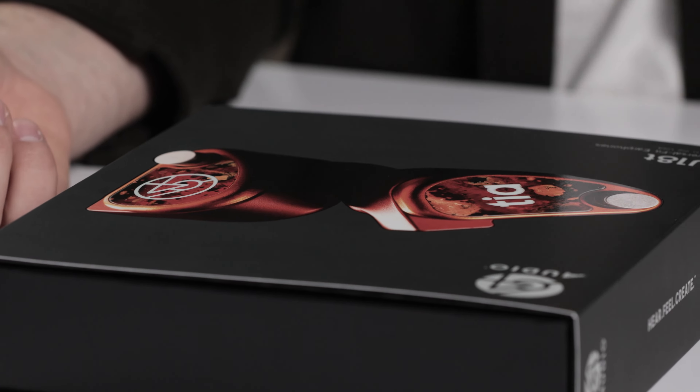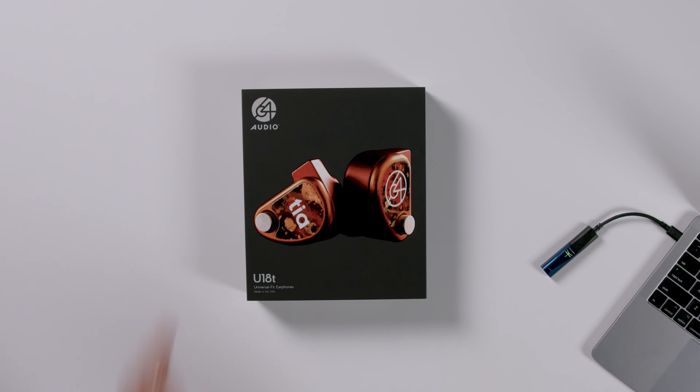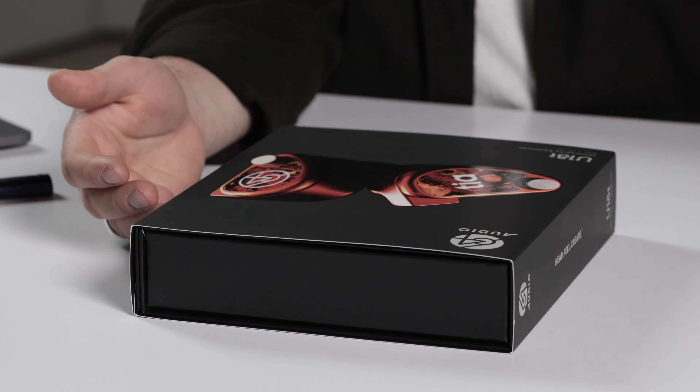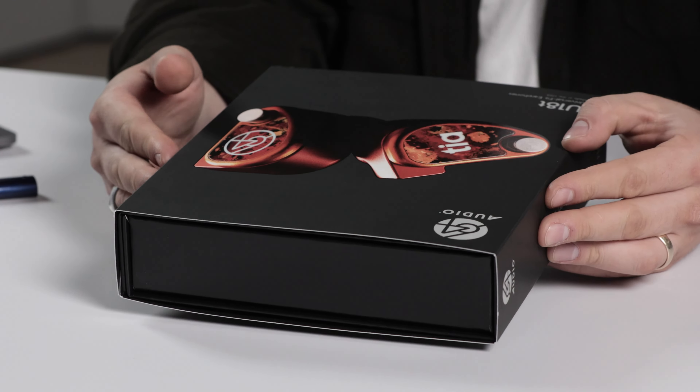That chip — famously with the U18T and the Forte — is a copper chip. It is real copper that has been patinaed, a way of expediting that aging process. Each faceplate is unique; every single one you get will be slightly different from the others, which is unlike the U12T, Trio, and U6T where it's all uniform. That uniqueness is kind of the goal.